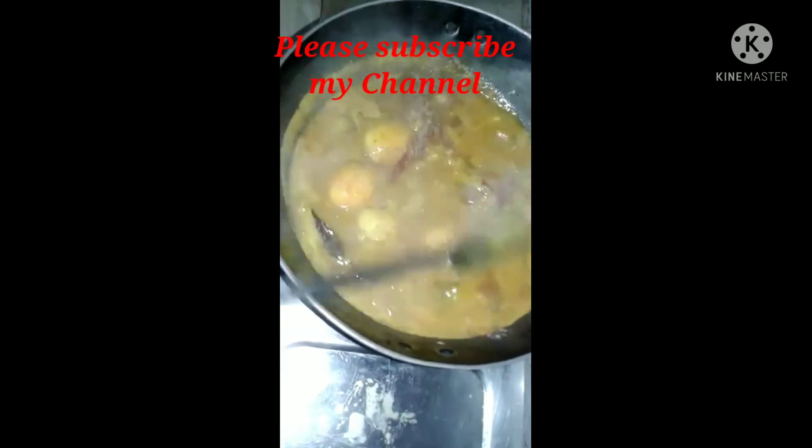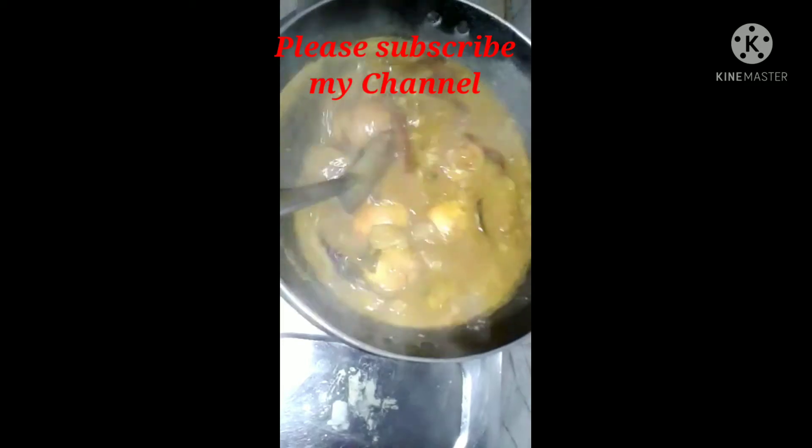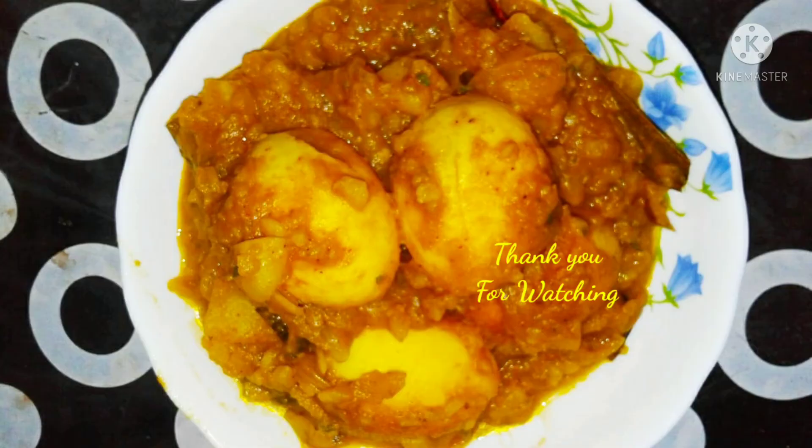Thank you, Isabel. Here we can also see what is more. Here is what we found for our experience. Thank you.